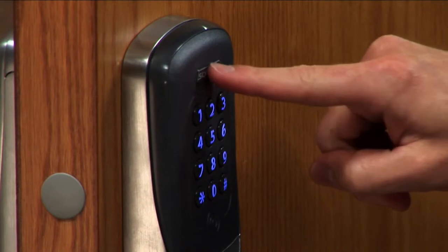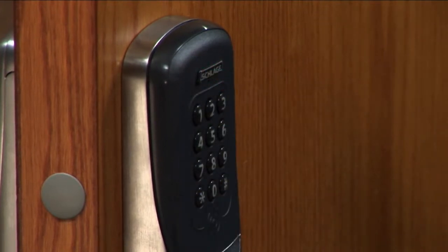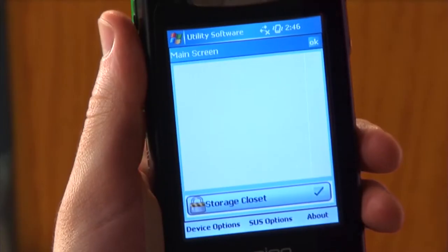Press the Schlage button twice to activate the USB port on the lock. The Schlage LED will flash to indicate the USB connection and the device will appear on the HHD.